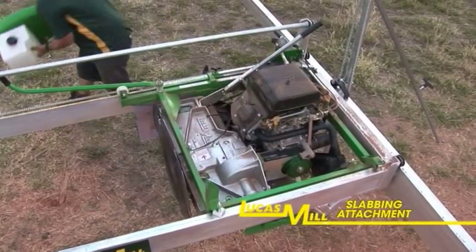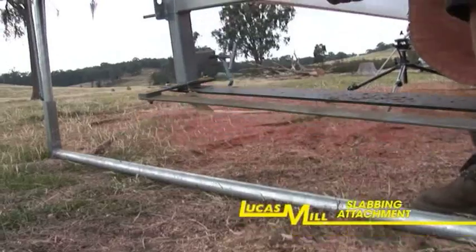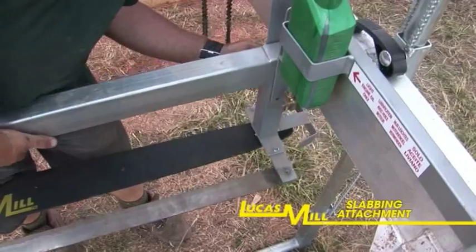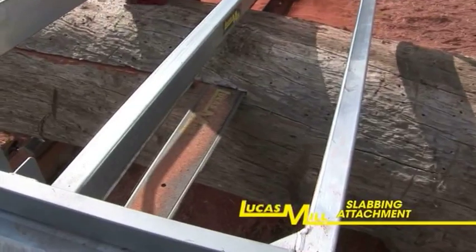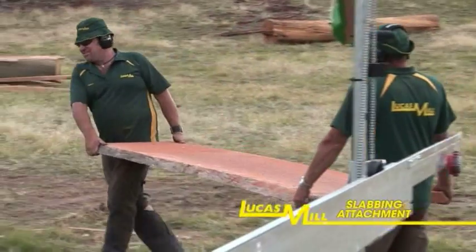The slabbing attachment for the Lucas Mill is a great low-cost alternative for those wanting to do a mixture of circular blade milling and slabbing. The fact that one in every three Lucas Mill purchases includes a slabbing attachment demonstrates that this is a very useful option to add value to your portable saw milling operation.